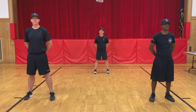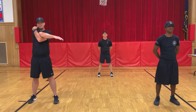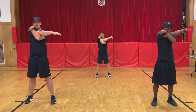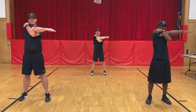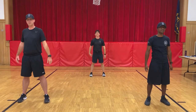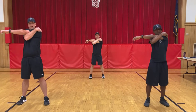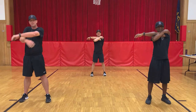As for our next stretch, we're going to stretch out our shoulders. When I tell you to begin, you're going to pick one arm, go across the chest, and pull on this shoulder. We're going to do this for a 10 count. Ready, begin. One, two, three, four, five, six, seven, eight, nine, ten. Switch. Ready, begin. One, two, three, four, five, six, seven, eight, nine, ten. Good job, guys.